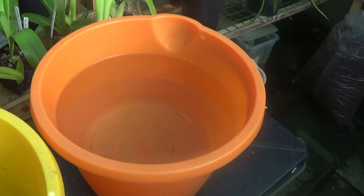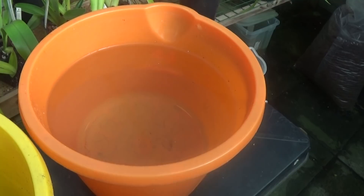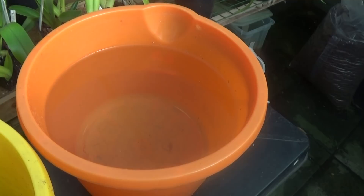Well, good morning. Today we're just going to do a bit of watering. I'm going to have a look at some plants, see if they're dry enough for watering, and then I'm going to give them a feed.